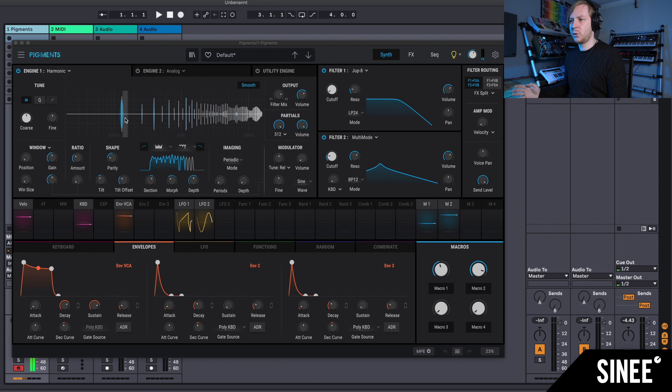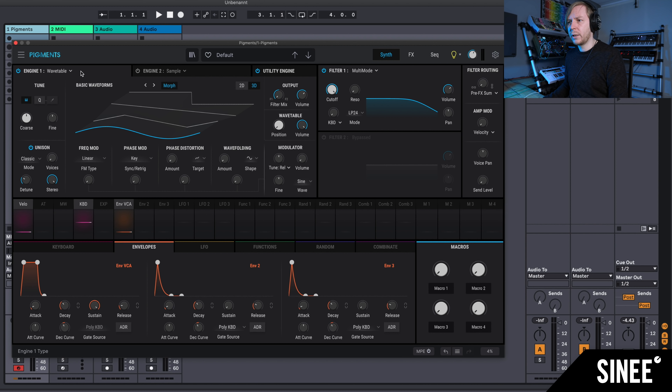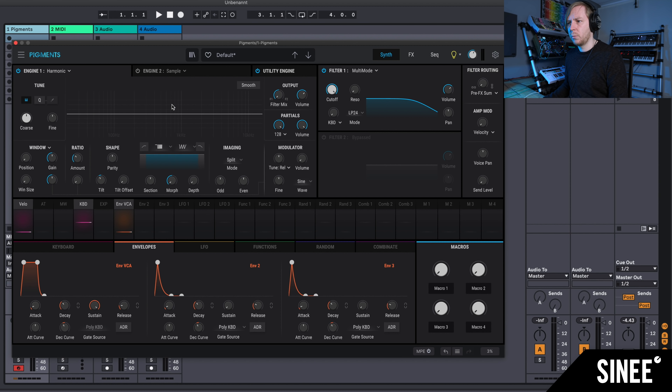For example, this is a sound that emerged from it — super complex, often resembling wavetable and FM in its modulation, but offering a completely different workflow. We're going to explore the whole thing by opening a new preset now, and then I can select the Harmonic engine here.